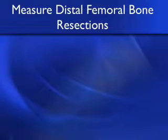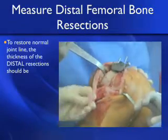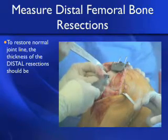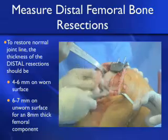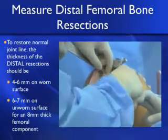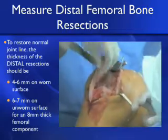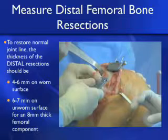Let's look at the utility of measuring the distal femoral bone resections. To restore the normal joint line, the thickness of the two distal resections should be about 4 to 6 millimeters on the worn surface and 6 to 7 millimeters on the unworn surface, if your femoral component is about 8 millimeters thick — this thickness will change depending on your component. For a varus knee, the lateral side should be about 7 millimeters and the medial side about 5 millimeters, for a 2-millimeter or 2-degree correction.